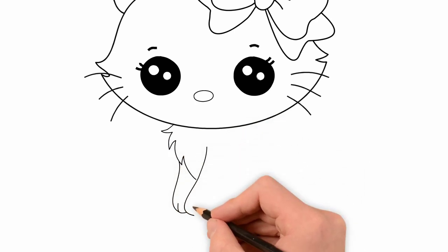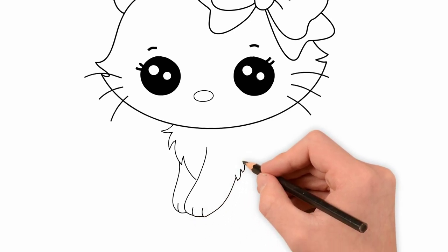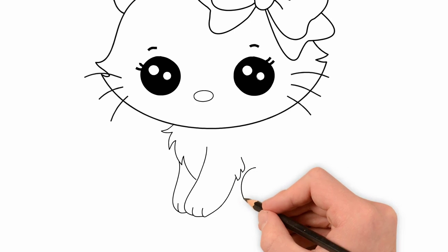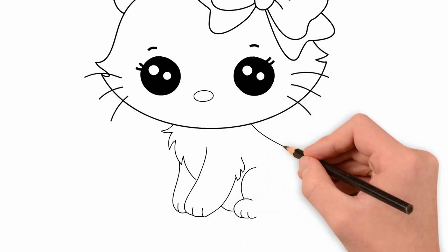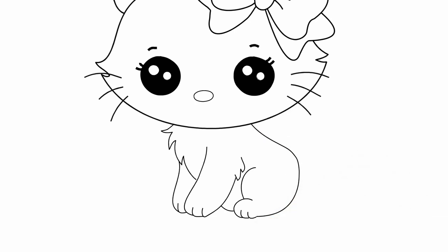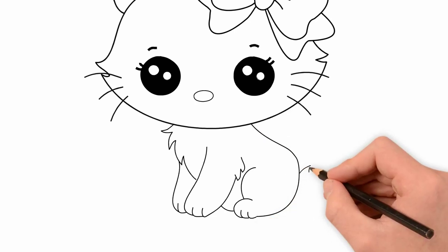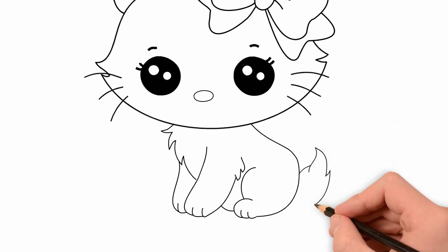Draw paws. At each paw we draw fingers. Now draw a tail. And our cat is ready.